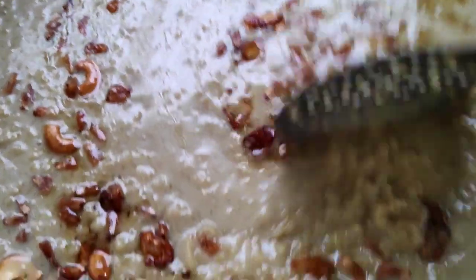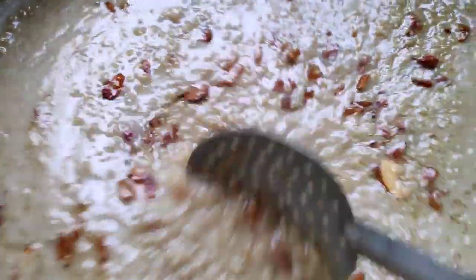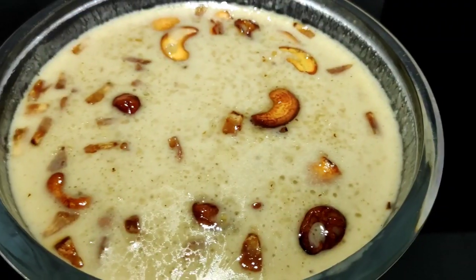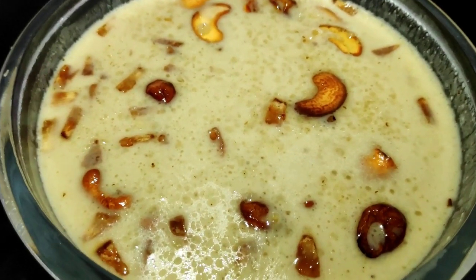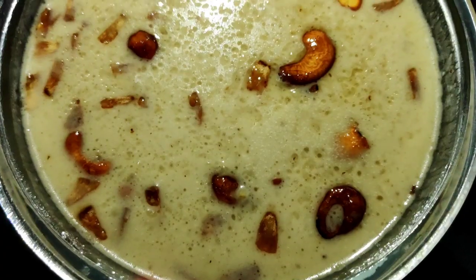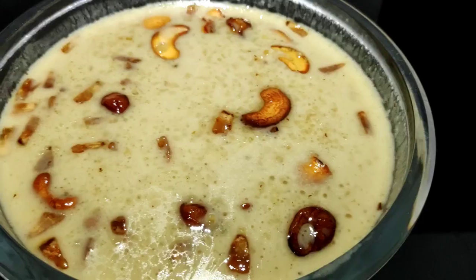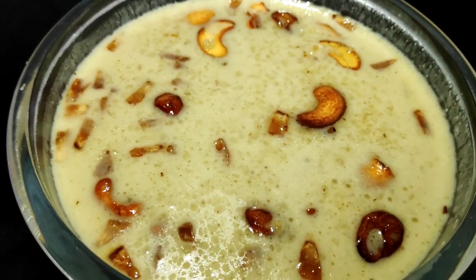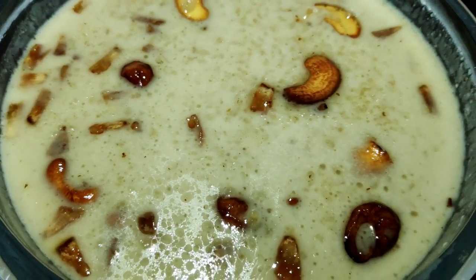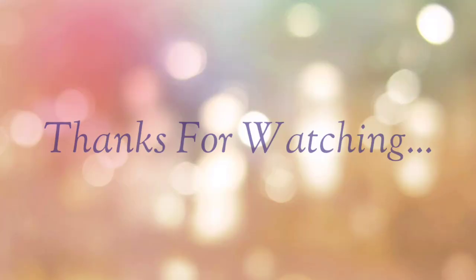Let's mix it in the same way. Friends, our tasty pies are ready. Let's try and enjoy. Please like, subscribe, and share. Thank you for watching. Bye.